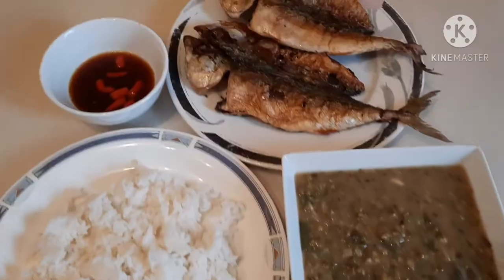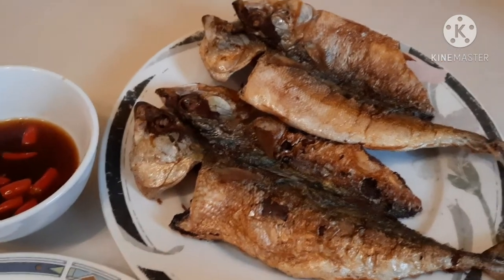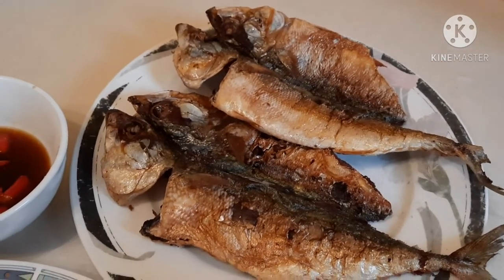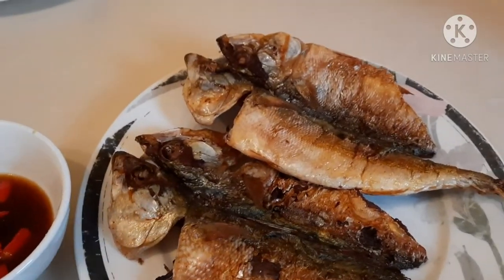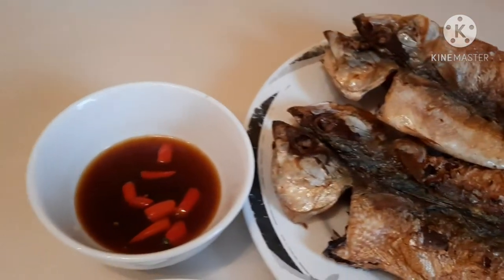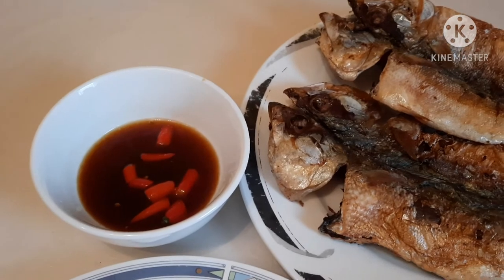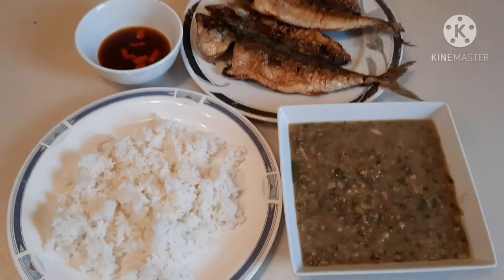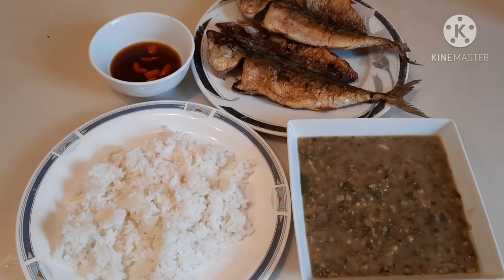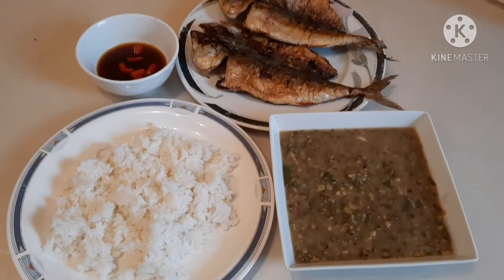Now here is my food. My fish is very delicious — it's not dried fish, it's fresh fish, I just made it crispy because I like it that way. I have mackerel, and also a dipping sauce of Maggi and lemon. I have rice and my mung bean soup — monggo beans soup. Let's eat! I'm very hungry already since I haven't eaten my breakfast yet. Have a good day everyone!